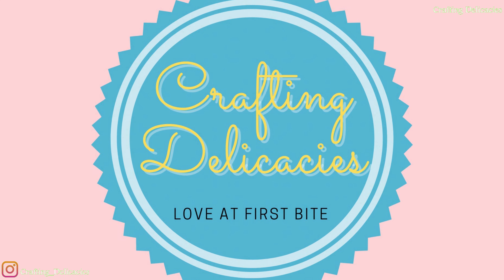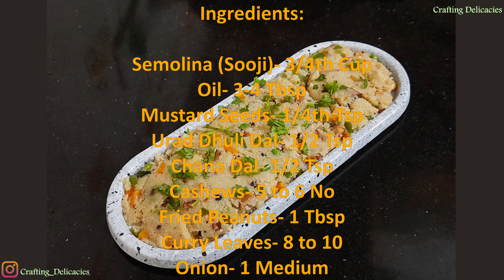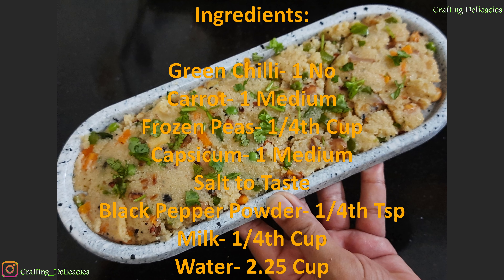Hello friends, welcome back to my channel. My name is Madhuri and today I will be sharing an amazing and easy recipe of vegetable upma.